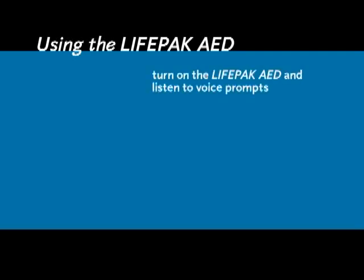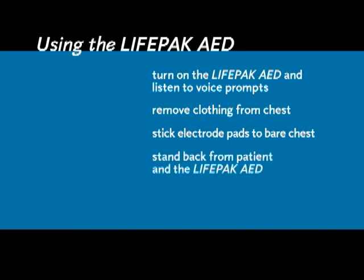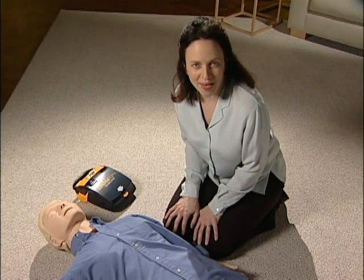Now it's time to use your AED. Using the LifePak AED is easy. I'll give you a quick overview and then we'll go through it again. Turn on the LifePak AED and listen carefully to the voice from the device — it tells you what to do. Strip the clothing off the patient's chest. Open the electrode pads and stick them to the patient's bare chest. Once you have the pads on, stand back while the LifePak AED decides whether a shock is needed. After that, the AED gives you more instructions for what to do until the emergency medical team arrives.